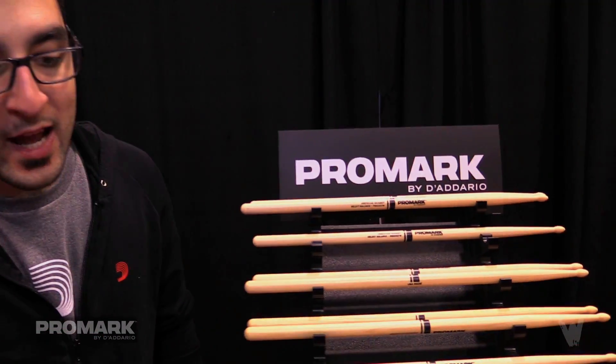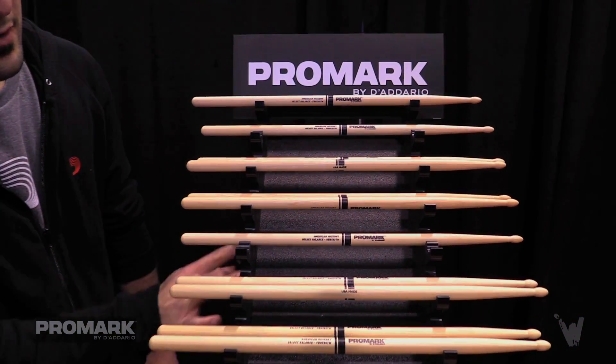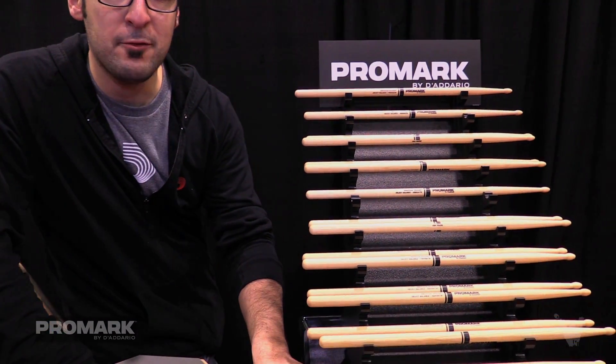The first thing we did was tackle diameter choice. We have five diameters in the line: starting from the top is the 535, moving down to the 550, 565, 580, and 595. These are most comparable to a 7A, Promark's 5A, everyone else's 5A, a 55A, and a 5B.